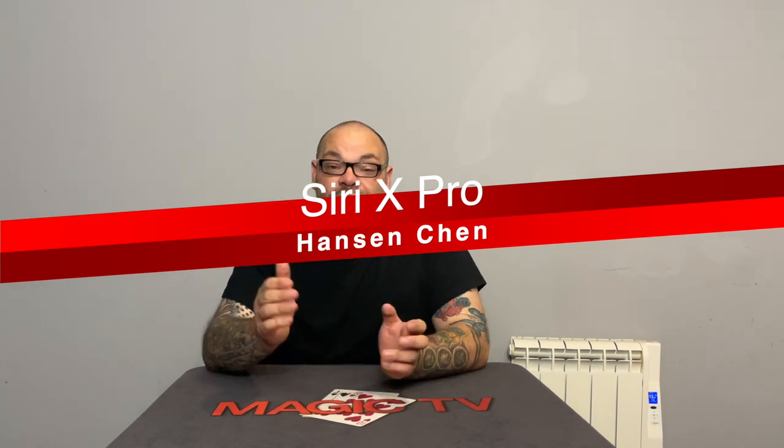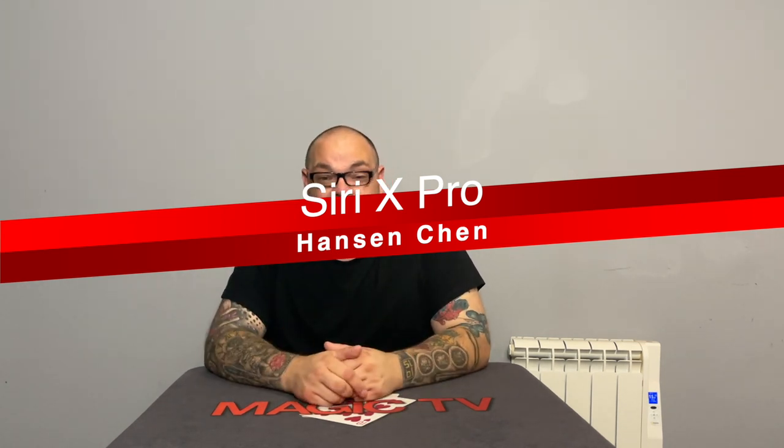The first thing I'm going to be looking at today is Siri X Pro by Hanson Chen. We looked at Siri X Pro a couple of weeks ago. If you don't know what it is, it's basically a product that allows you to make a phone disappear inside a case, or turn a phone into a glass prop. There are lots of different concepts that come with Siri X Pro. I like to do the basic method.